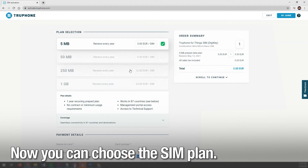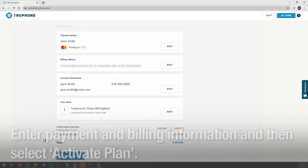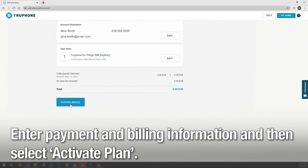Now you can choose the SIM plan. Enter payment and billing information, and then select Activate Plan.